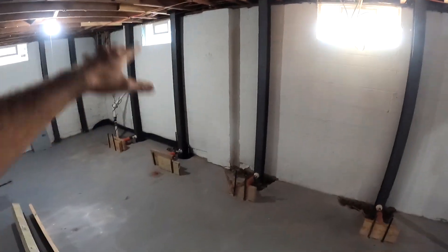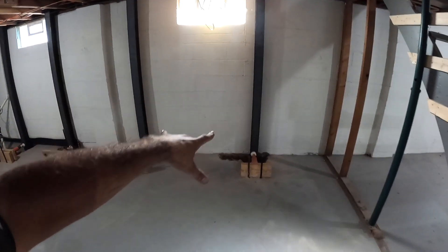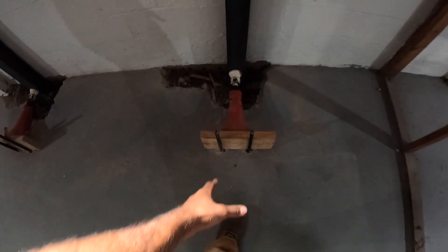Welcome back to The Handy Landlord. So here I am working on a basement. I have the outside dug up, my I-beams in place. Here is the I-beam setup.